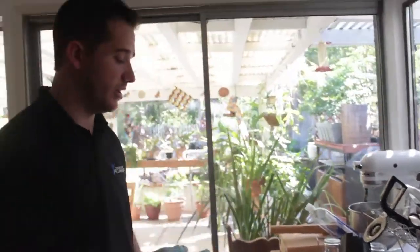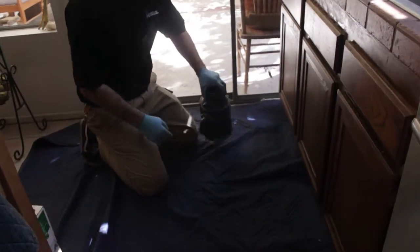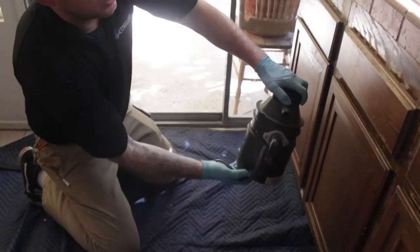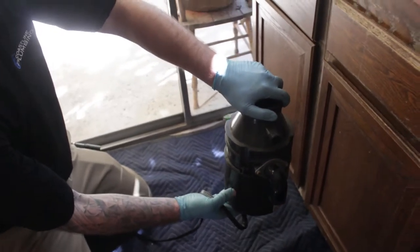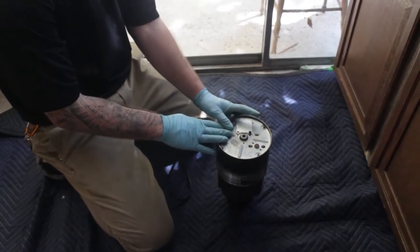To make this easier, since the repairs are underneath the garbage disposal, I've got an old disposal here that we have replaced, and I'm going to show you. This disposal normally sits underneath the kitchen sink. We're going to flip this over and I'm going to show you the two things you can do.